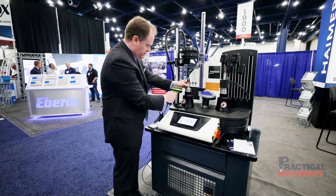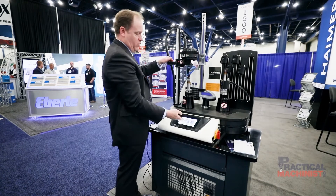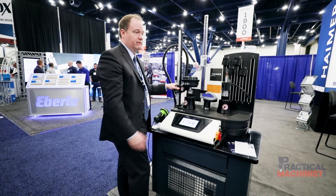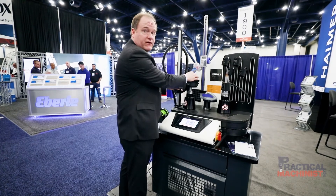I'm going to scan this tool, and this QR code also gives us the option of providing data: what should be the height, how long has this tool been in service, how long has this tool been in the spindle. All this is related to the Industry 4.0 movement for tooling setup in the tool room, which is something we're very focused on.